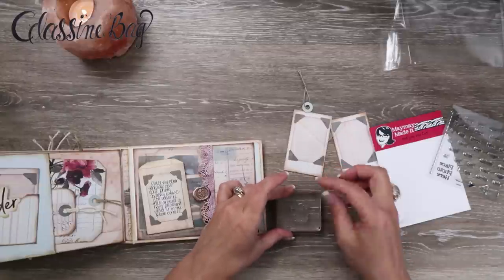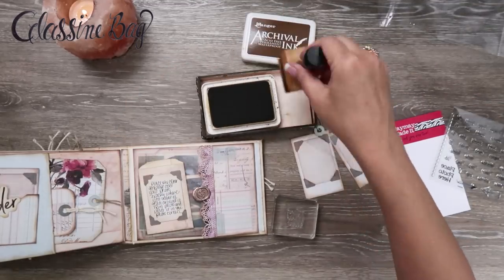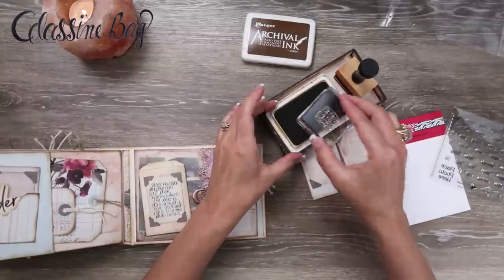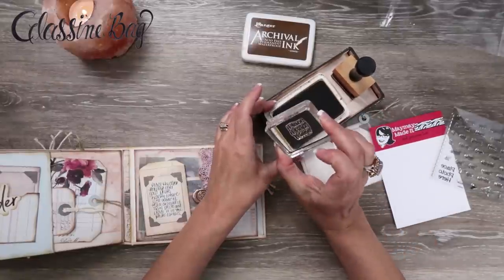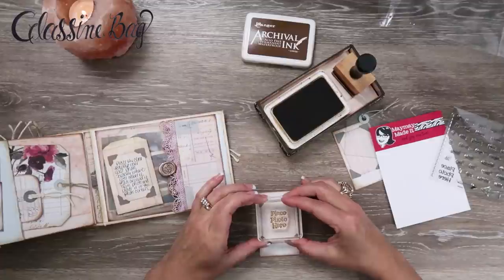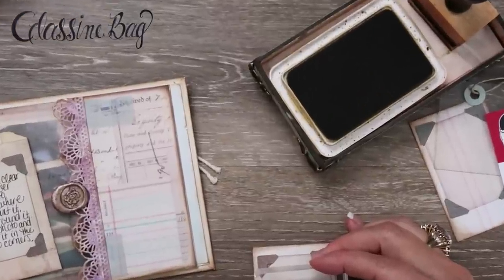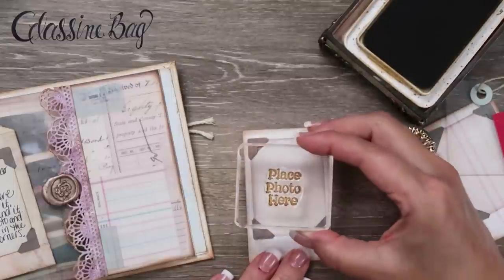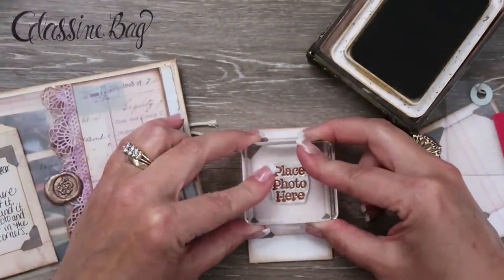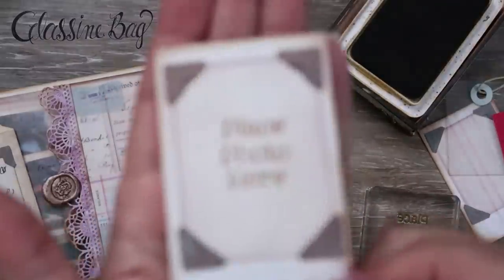So it just says 'place photo here.' Did I say 'place stamp here' earlier? I don't know. All right, so I'm going back to my archival ink here. You're supposed to ink your stamp, not stamp your ink, but I don't care. I'm just going to go ahead — let me scoot you in. Let me get a little bit more ink here. I can't get over top of it, so it's probably not going to be straight. I'm just going to stamp it in the middle. Place photo here. That's perfect. That is so cute.